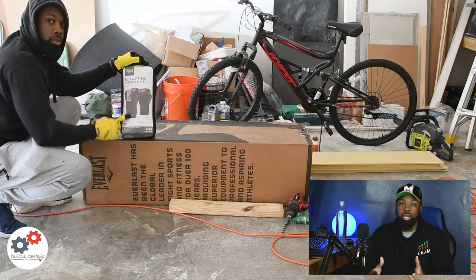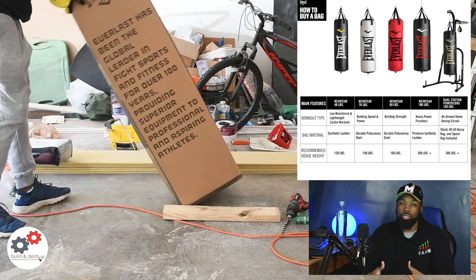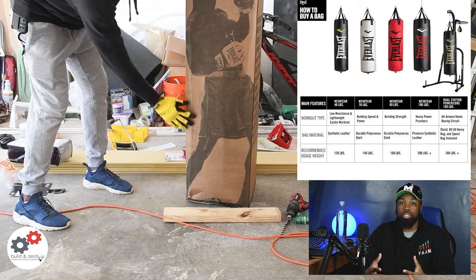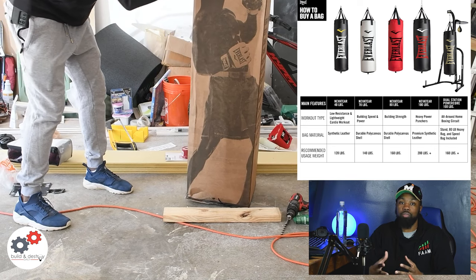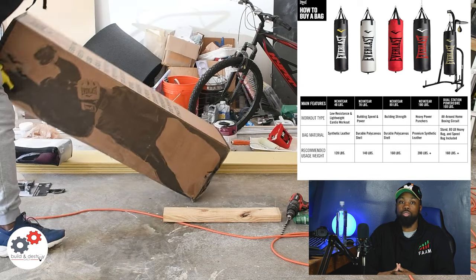I went to Dick's Sporting Goods and got a 100-pound heavy bag. I wanted to hang it in my garage. I'm around 210 pounds, and they have suggested weights for each size heavy bag. If you're a smaller person, you can go with a 70-pounder — it's a little bit cheaper and it'll get the job done for you.